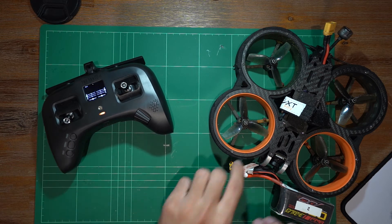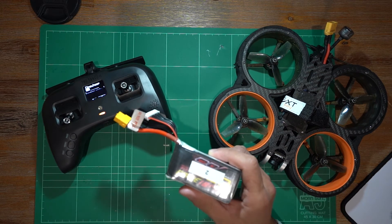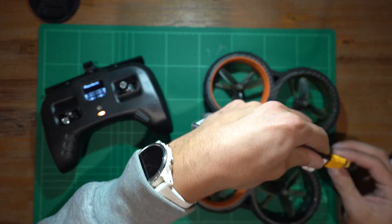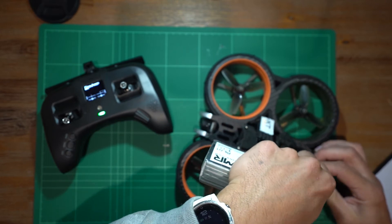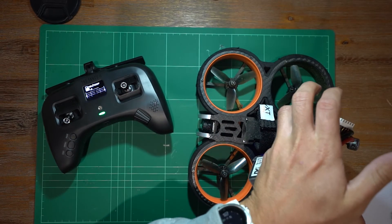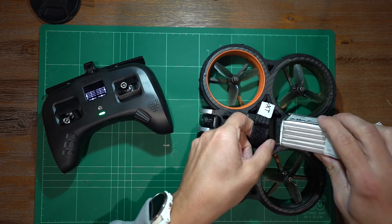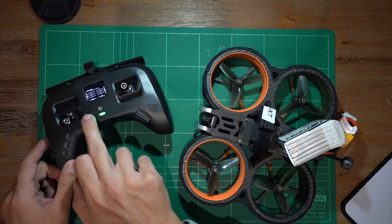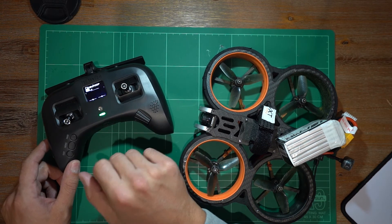We've got the Tango turned back on. Now we're going to get the drone fired up and see if it just connects straight away. There we go — we've got four bars and no problem.